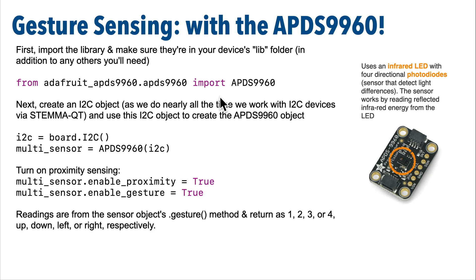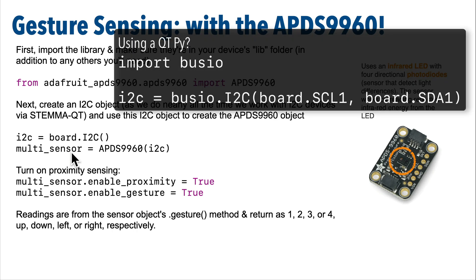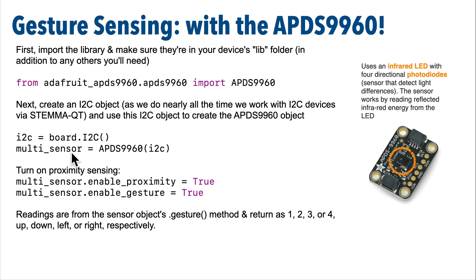To use the sensor, first import APDS9960 from adafruit_APDS9960.APDS9960. That sounds a bit redundant, but that's what we need for the code we're writing. As mentioned in earlier videos, this board communicates with our microcontroller using I2C. This is also the communication mechanism used by the Stemma QT connector standard. We just need to set up I2C in our code the same way we've done before. Declare an I2C object with board.I2C(). But if you use a quirky board like an Adafruit CutiePie RP2040, you need to import busio and set I2C equal to busio dot I2C passing in board.SCL1 and board.SDA1, all caps. Then use the I2C object to create an APDS9960 object — I'm going to call mine multi_sensor, since I prefer my variables to have understandable names.